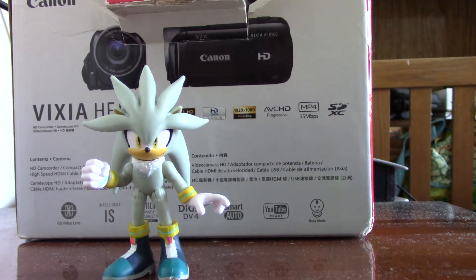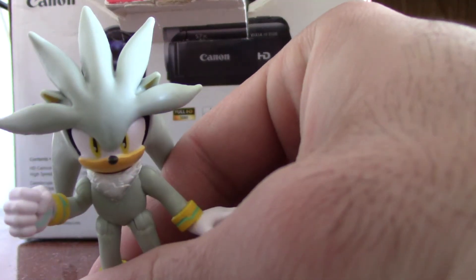Hello, this is 2AnimeNinja. Today we've got the Silver the Hedgehog figure by Jakks Pacific. He looks good, like he does in the video game.